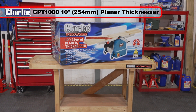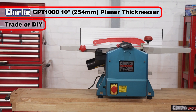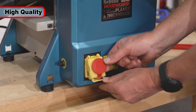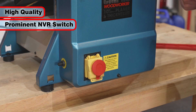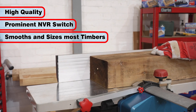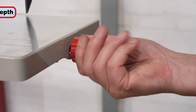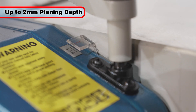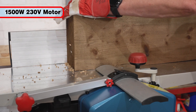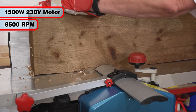The Clark CPT1000 10-inch planar thicknesser is ideal for trade use or for DIY enthusiasts. This top quality planar thicknesser, with its prominent safety switch, will accurately smooth most types of hard, soft and processed timbers up to 254 millimeters wide. With an adjustable planing depth of up to 2 millimeters per pass, its powerful 1500 watt 230 volt motor produces a cutter drum speed of up to 8500 RPM.